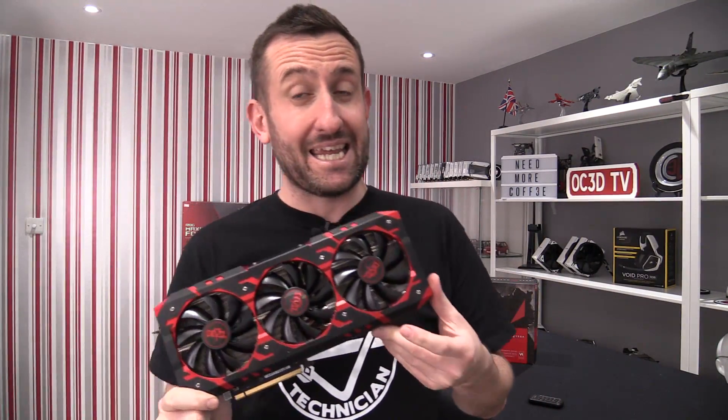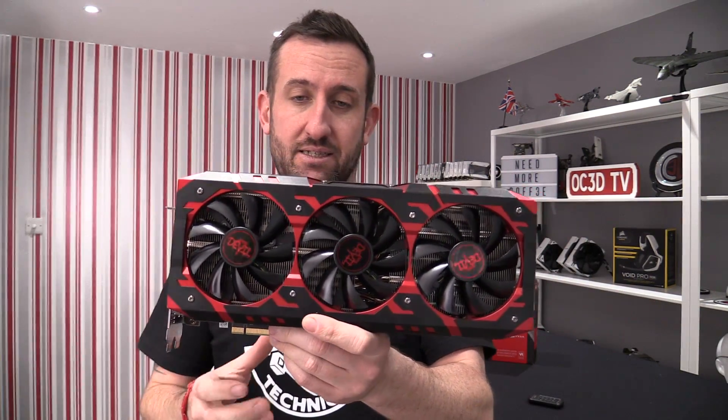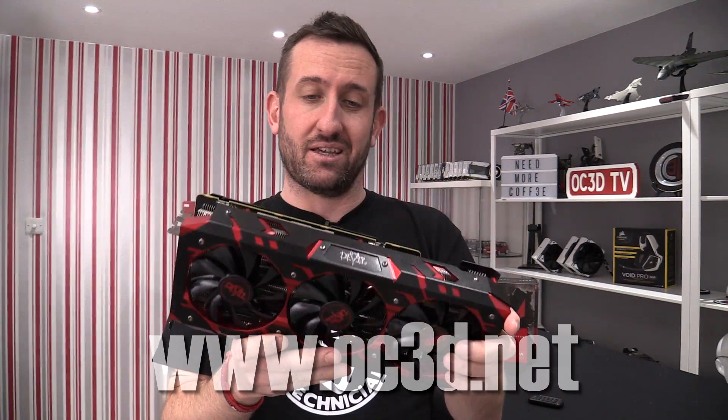Hi everyone, so I'm finally allowed to do a full and complete review including performance of the PowerColor Red Devil Vega card. It's probably only really the second fully-fledged Vega card that we've had arrive, so it could be quite interesting.